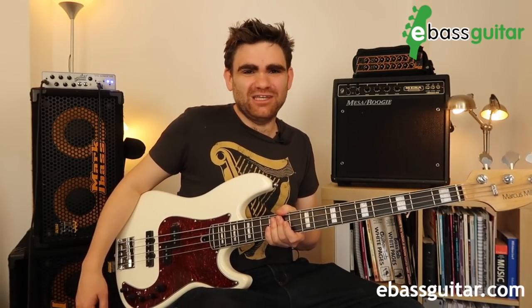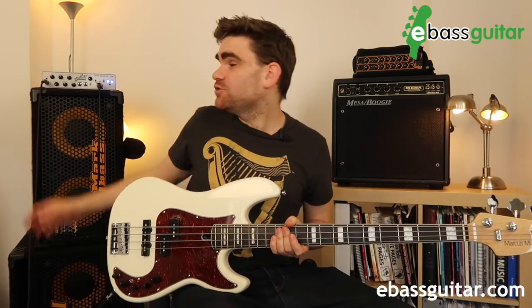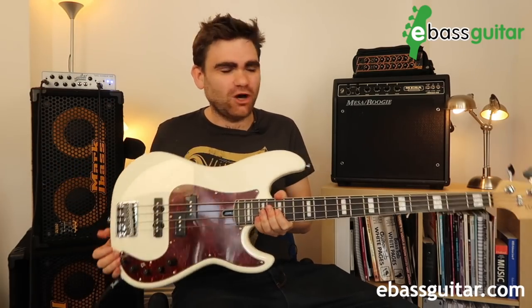I've had a bunch of questions about getting that classic slap bass sound, and there is a trick to doing this called the Smiley Face EQ. You can do this one of two or three ways: either on your amplifier, on a separate EQ pedal, or using the preamp of your bass guitar if you have an active bass.